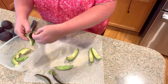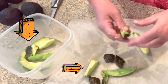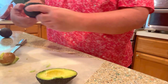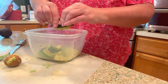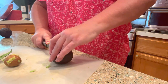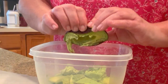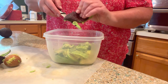Throw it right in the bowl - it doesn't matter if it breaks because we're going to be smashing this up anyway. This one's a little bit on the soft side so I don't need to cut it up, I can just squeeze it out. If they're very soft, it's just a matter of squeezing them since I'm not keeping these whole - I'm smashing them up. Then take your knife and scrape any excess off.